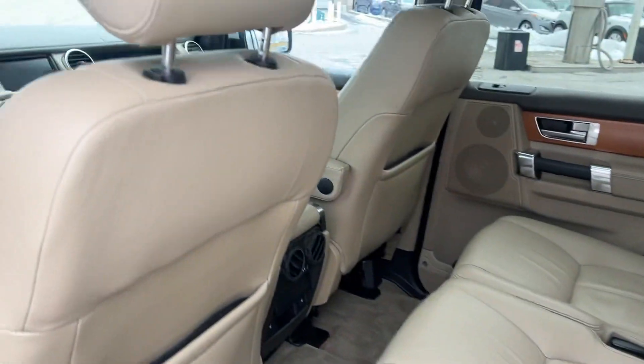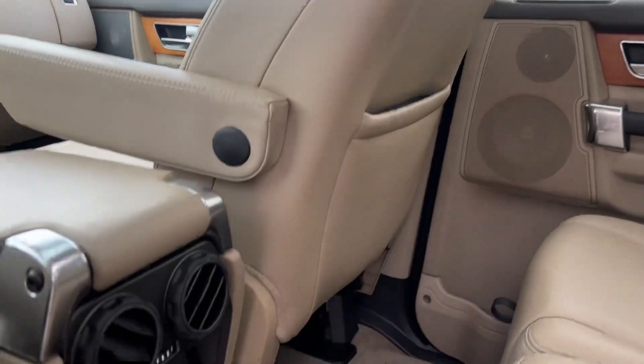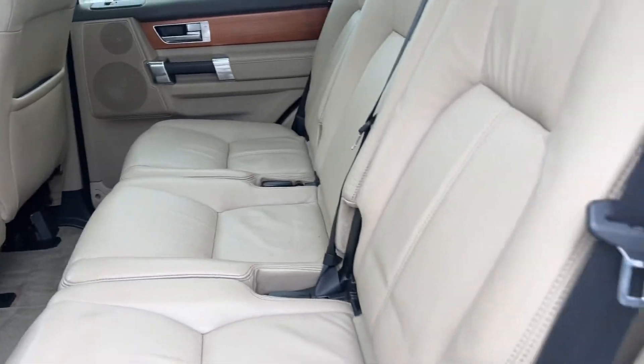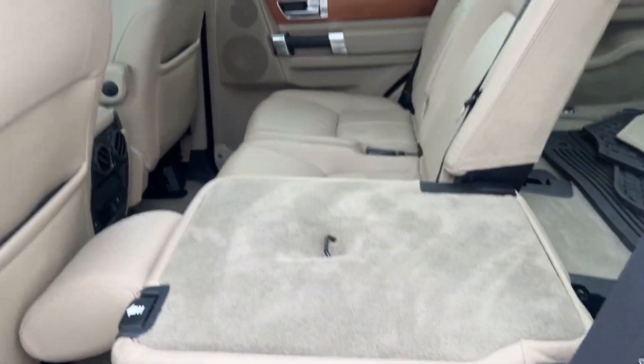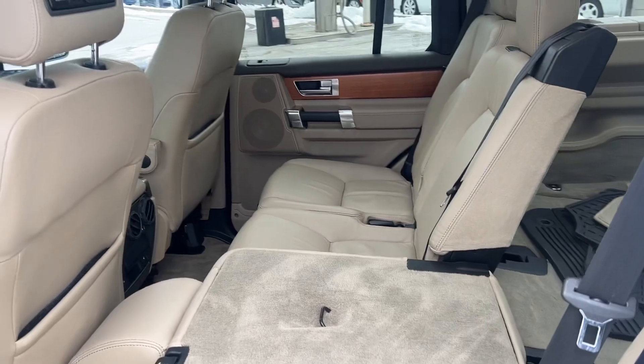We do have aftermarket DVDs built into the headrests and heated seats in the rear. The seats on these do fold flat — if we pull this lever up here they'll go right down, and it becomes very practical to use.